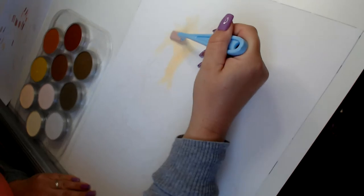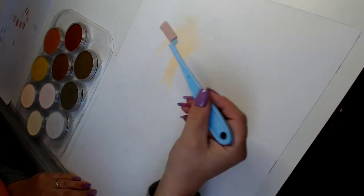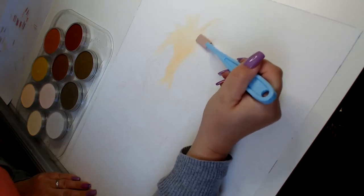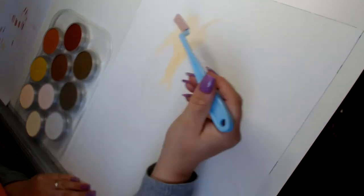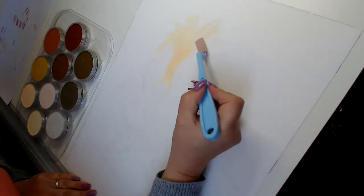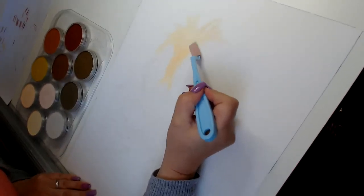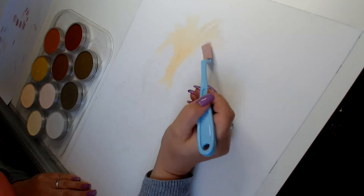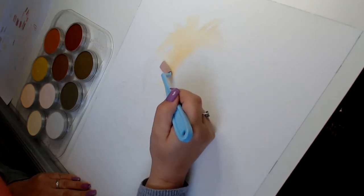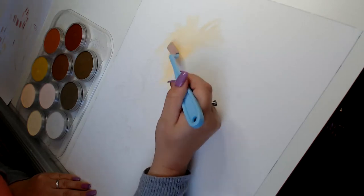I might stop and start this video so we'll do it in several sections, because for some reason my computer has a habit of crashing. Once you've drawn it, obviously I can't go back and start again, and I am against the clock with the next two portraits — there's no time for stopping and starting.